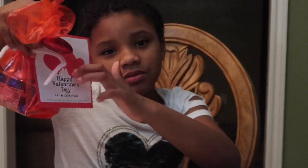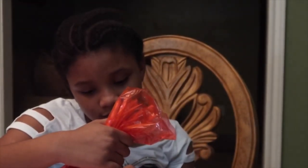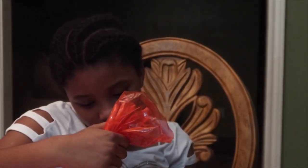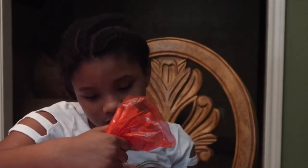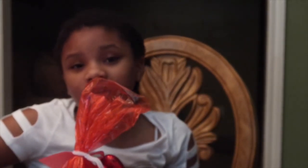I'm gonna read you guys what I wrote. It says: 'Happy Valentine's Day friends, and follow me on YouTube — That Size Life.' And yeah, that's easy as that!